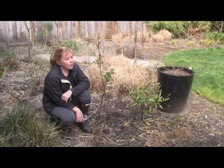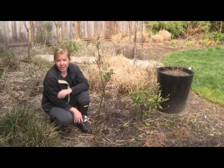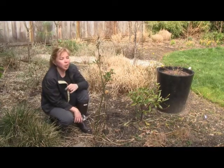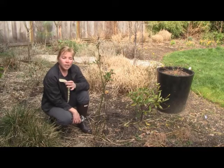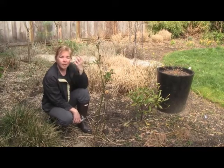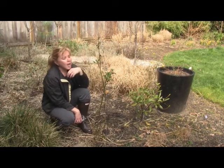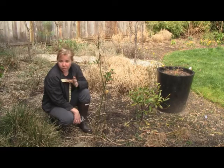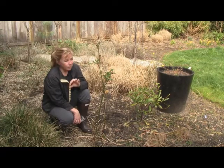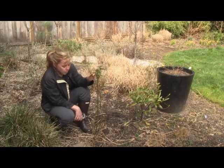Floribundas are typically those roses that are more bush-like as opposed to the hybrid teas. The hybrid teas are typically your red roses — or they can be any color — but the very tight flower that you get for say Valentine's Day. The floribundas tend to be the ones that look more like peonies, very multi-petalled and very open. This here is a floribunda rose.